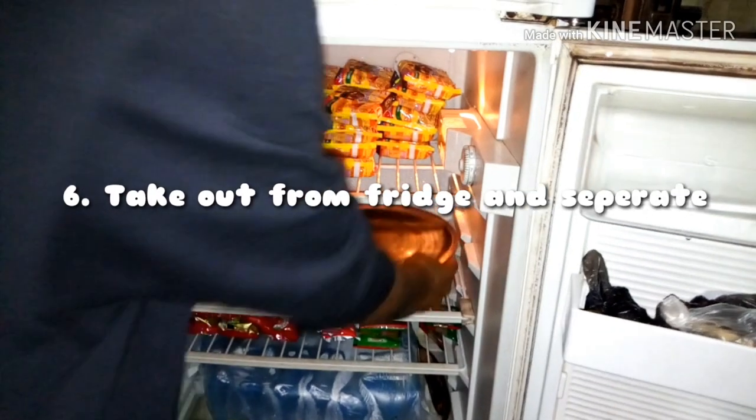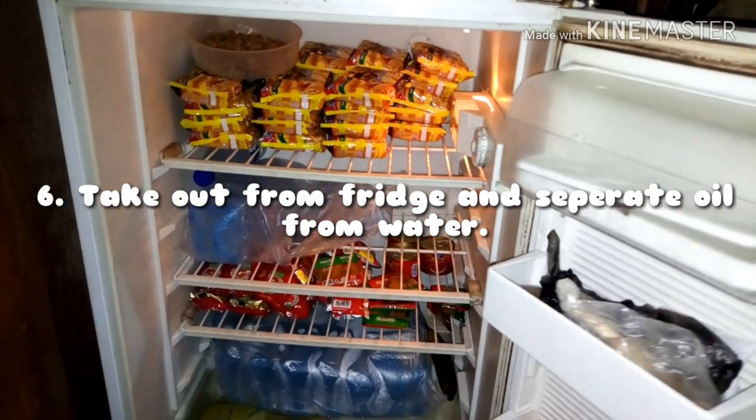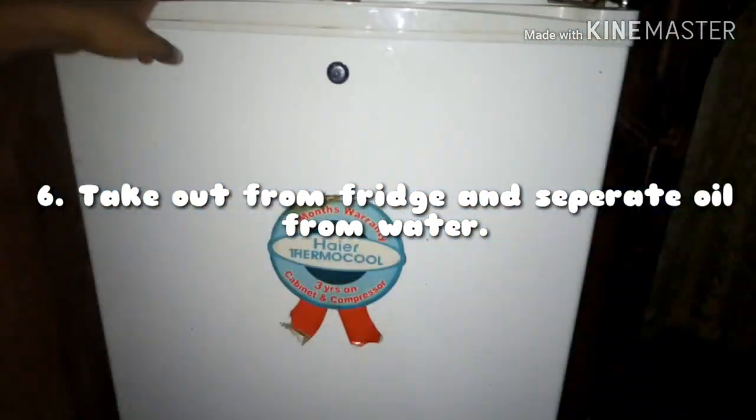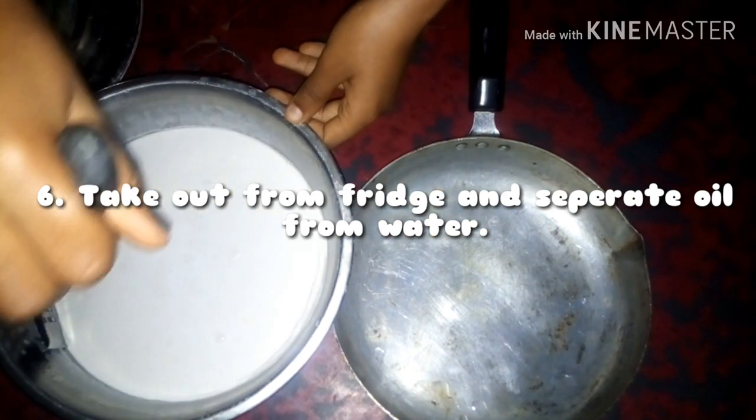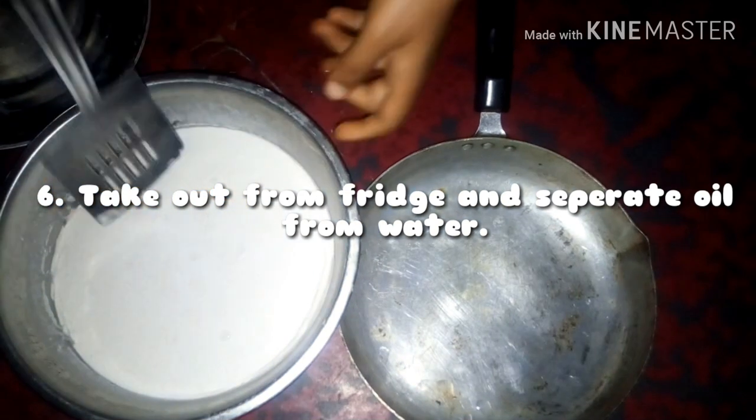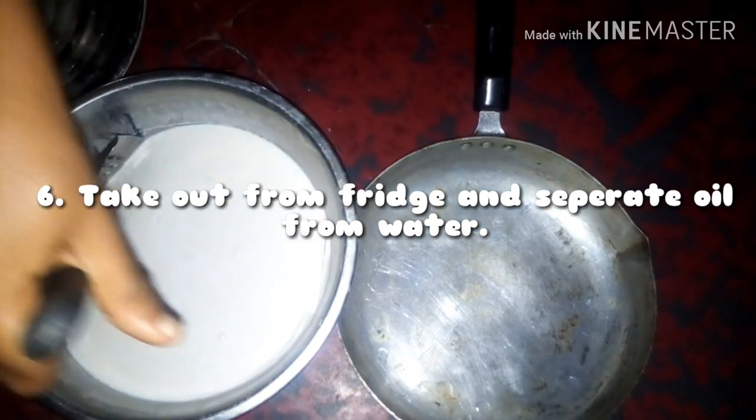For our sixth step, we are going to take it out from the fridge. After that, we will separate the oil from the water. The oil should be on top and it should be frozen — as you can see, I'm even struggling to take it out.